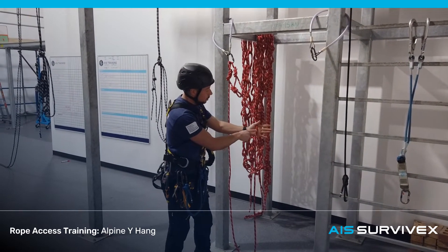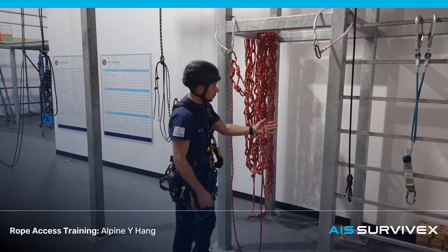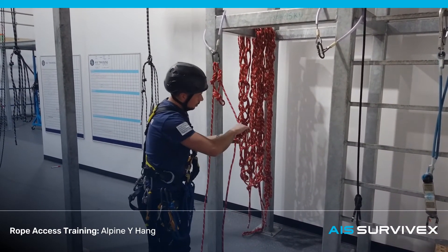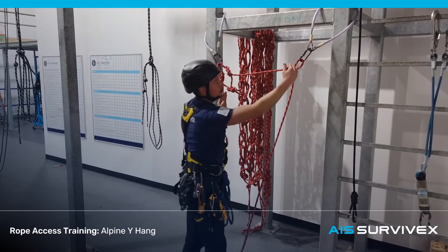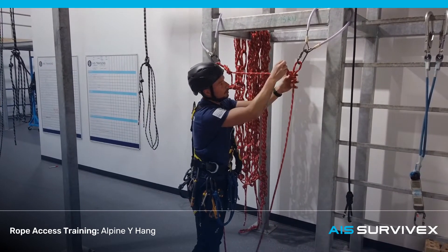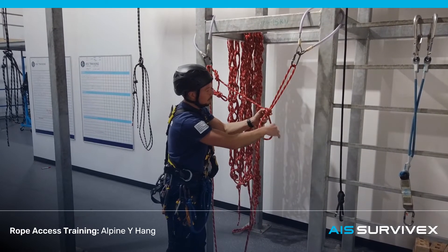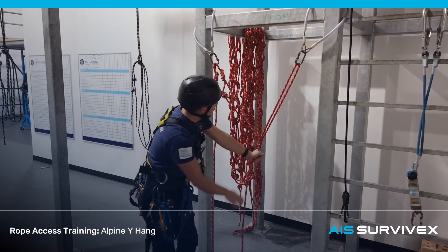An alpine butterfly is a good knot to tie mid-line — it can be loaded in multiple directions and gives us a loop we can adjust to reach the correct angle point. From here, you can tie the Y-hank into the alpine, dress it up, and clip it in. The load won't be equalised at this point. You'll need to do some adjustment by taking rope from the main line and pushing it up into the alpine, continuing until the load is equalised and sitting in the centre, putting equal load on the anchor.